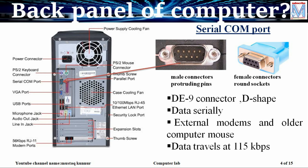Whenever we connect to the serial port it makes the communication serial. It sends the data bits serially with the speed of 115 kbps, that is kilobits per second.